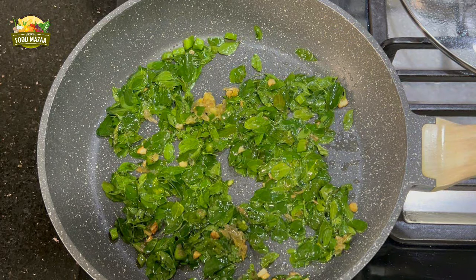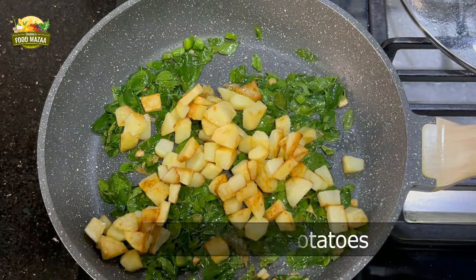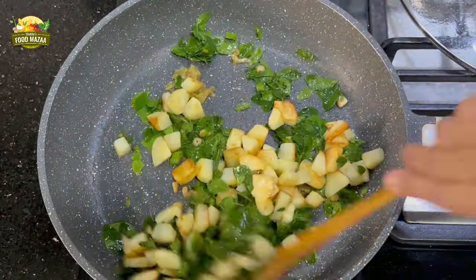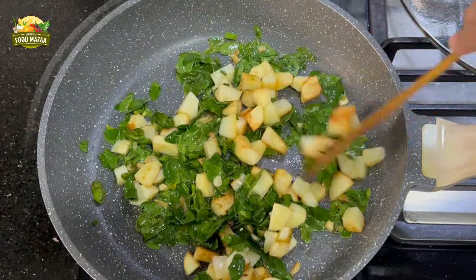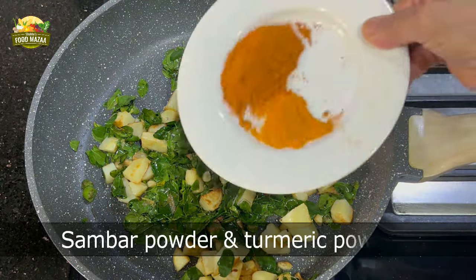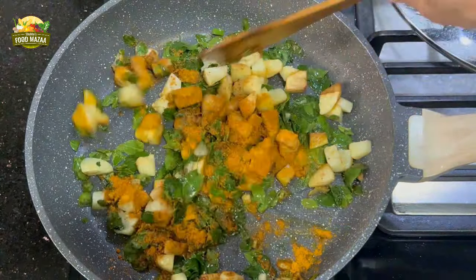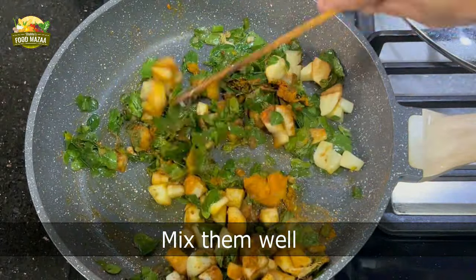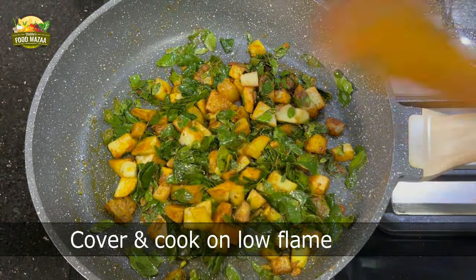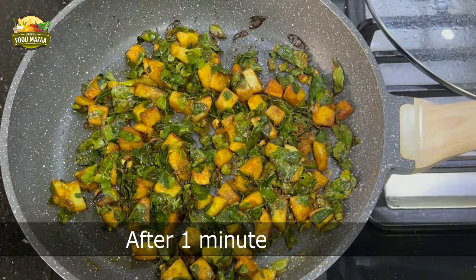Now we can add the fried potatoes and mix them together. Add the seasoning: sambar powder and turmeric powder. As I mentioned earlier, you can use anything you like — even normal basic spices like coriander powder and cumin powder will do. Once you have mixed it very well and the masalas are coated on the potatoes, cook it for one minute on low flame.